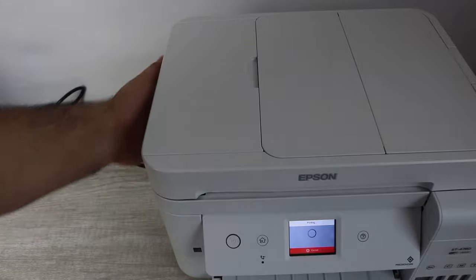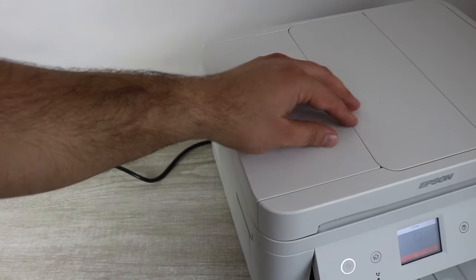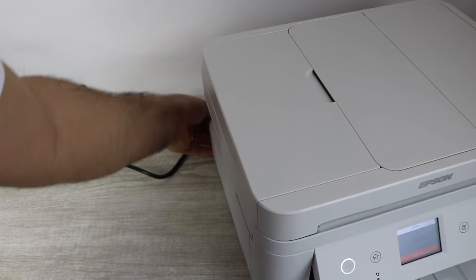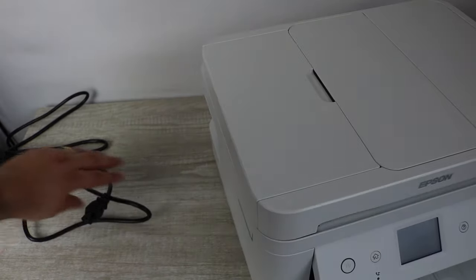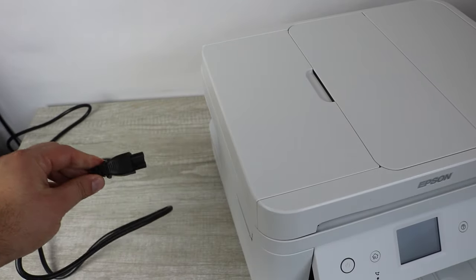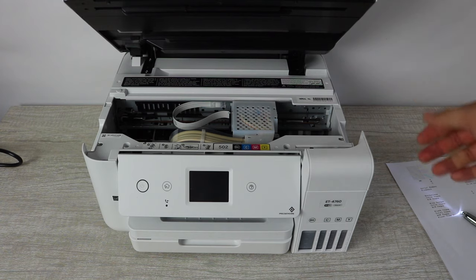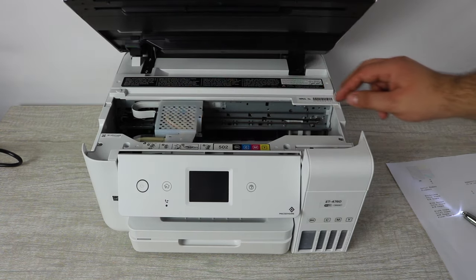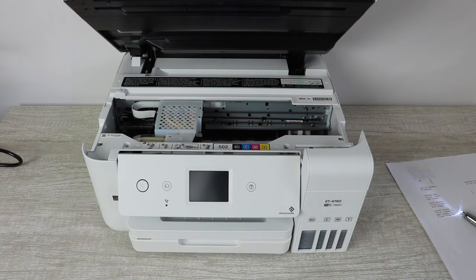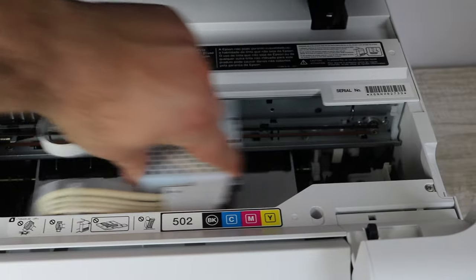Next, what you want to do is print another nozzle report, and you're going to listen for the print head going back and forth, then unplug the printer. You're going to want to have it powered off. This is a very important step — you unplug it while it's in the process of moving back and forth so that your print head ends up right in the middle in the unlocked position. This is exactly where you want the print head — in the middle, unlocked — so that you are able to do the work you need to do on it.